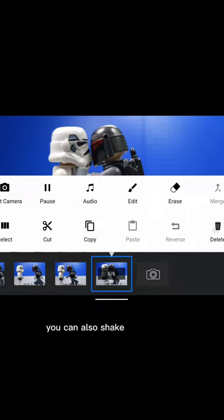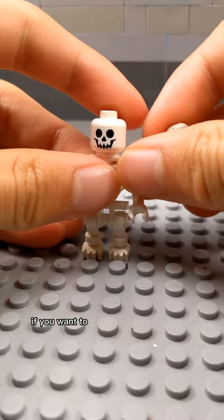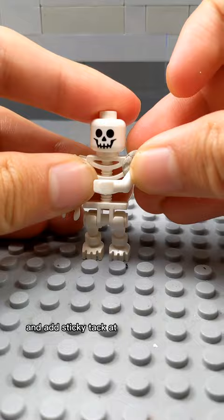You can also shake your camera to give a motion blur effect once the fist hits the minifigure. If you want to give your minifigure more momentum when he is punching or kicking, you can also move the entire body of the minifigure. If you want to give the minifigure more reach, you can detach the arms or legs and add sticky tack at the ends.